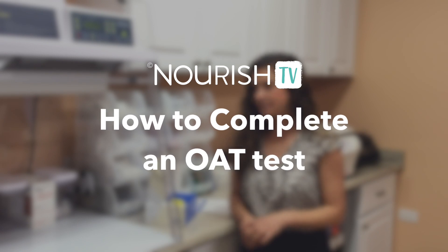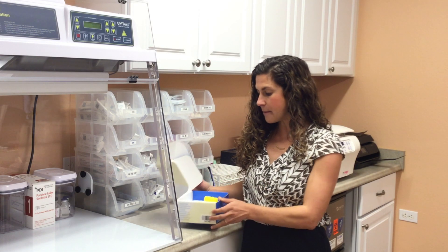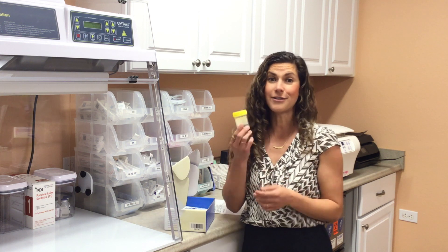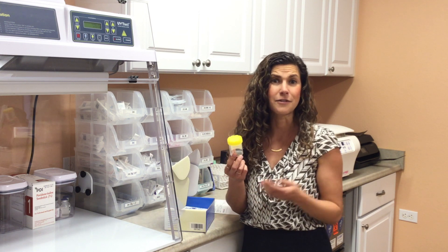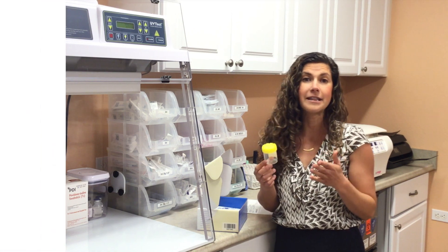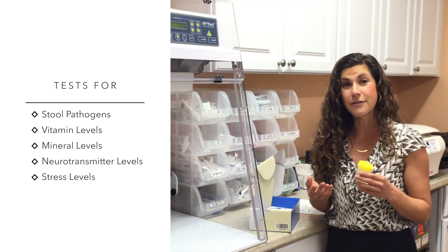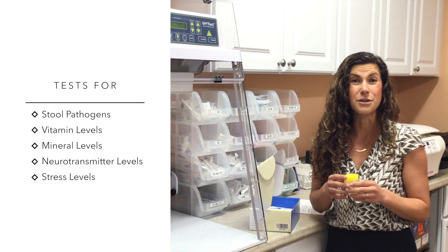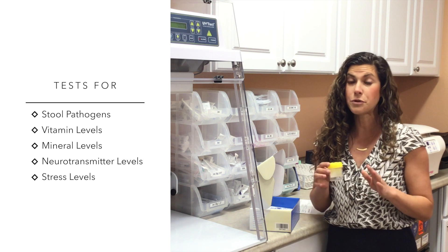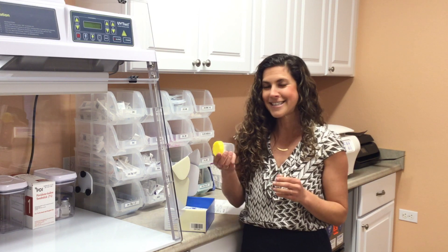Hi, Dr. Ilana Rommel here. I'm going to talk about the organic acid test. So if your doctor prescribed this to you, you're going to be sent home with a box just like this. The first thing I want to mention is that it's only a urine test, so it's very easy to collect for kids and or for adults. This test really shows a myriad of different markers, anything from stool pathogens to vitamin and nutrient level imbalances to neurotransmitter imbalances. It's truly one of our most comprehensive tests, and I love this especially for kiddos since it's only urine.